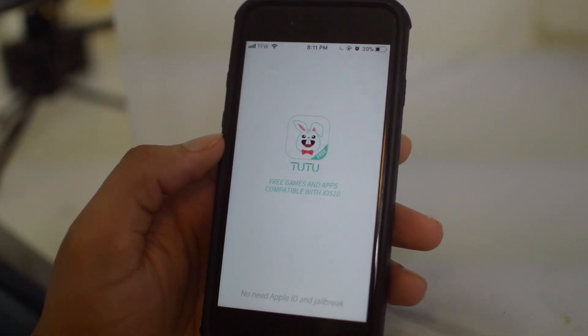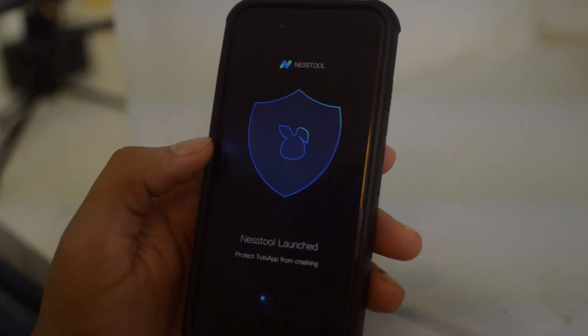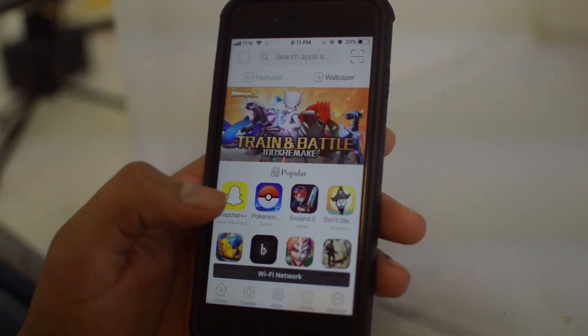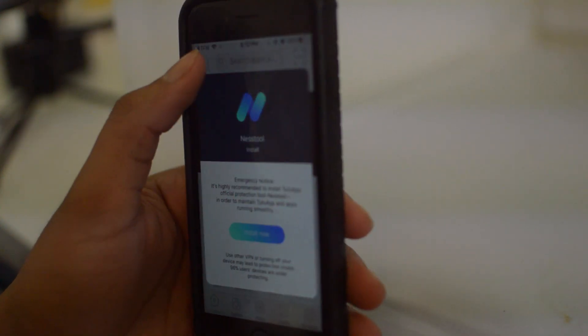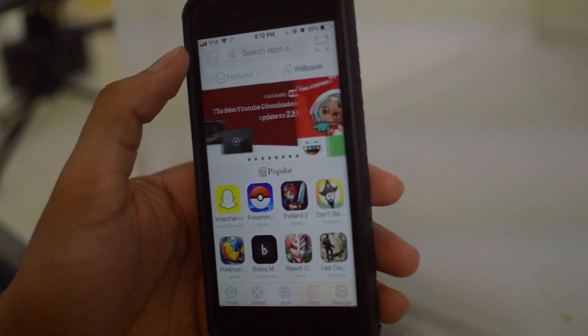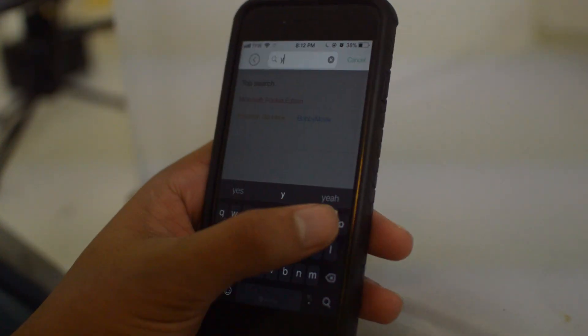Once the TuTu app installs, run it and click 'Allow.' Scroll through all the options, and now the only thing we're going to want to do is search up YouTube Plus Plus.